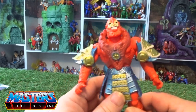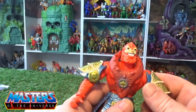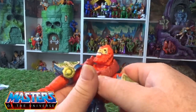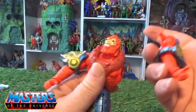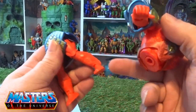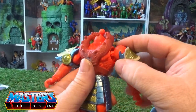Other than that, it is the same Beast Man we've seen with the first wave of the Origins line. All the articulation is the same, and all the pop-off and swap modular parts are there — arm, head, waist, feet, and the boot cuffs. The hands do pop off as well.